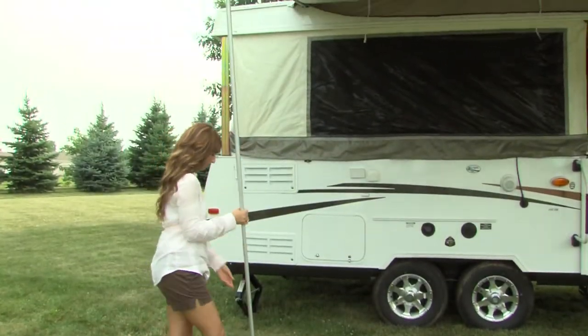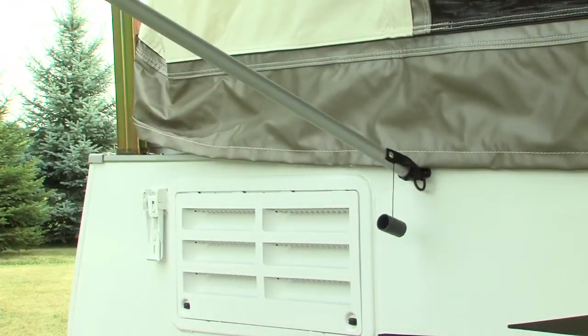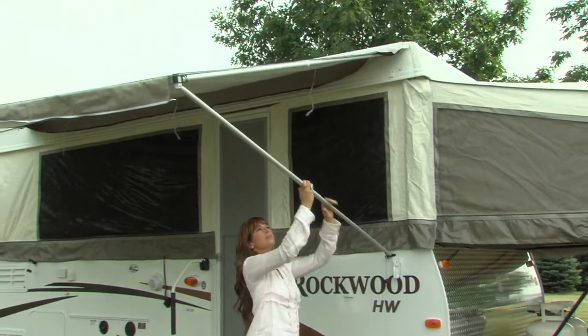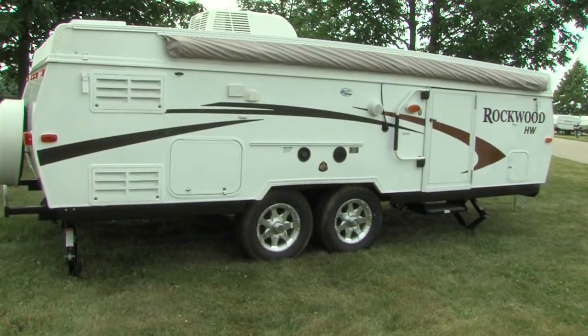At this time, adjust the awning legs to the desired height. If you prefer, you can attach the awning legs to the sockets located on the sidewall. During periods of high precipitation, adjust the awning pitch to allow water to run off. It is recommended during heavy winds that the awning be closed.